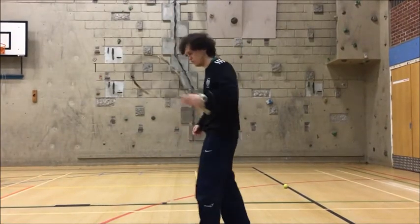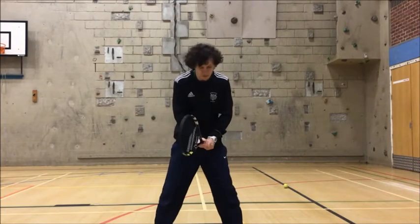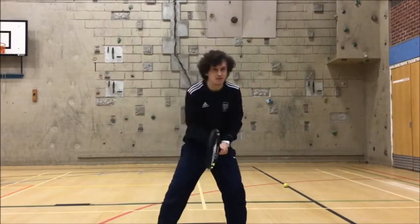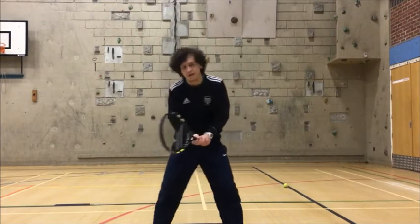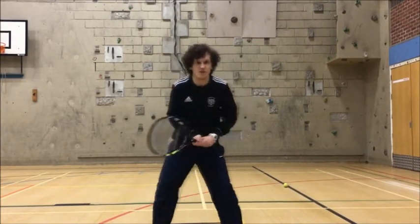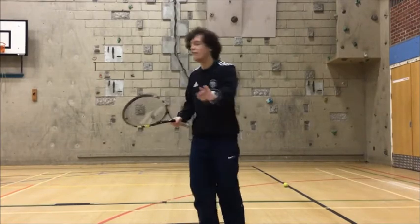So the ready position: when we're in position, I want you to stand with your feet shoulders-width apart, two hands on the racket, and I want you to sway from side to side. That way you're ready if the ball goes either way — if you're in a match, you're ready to go.